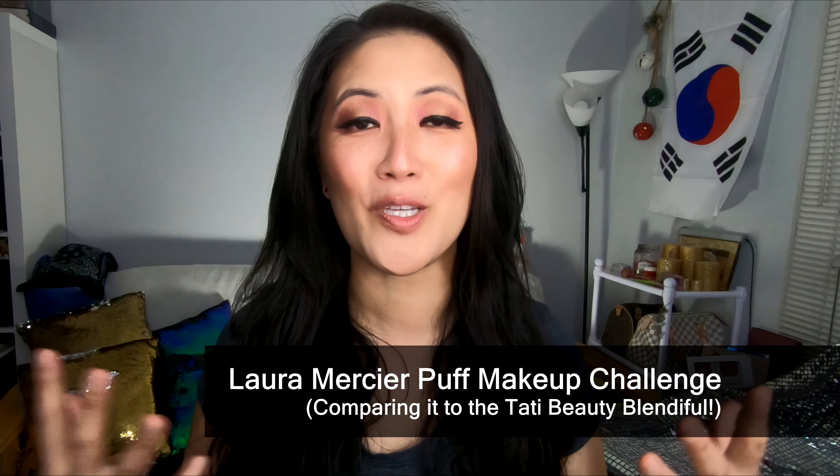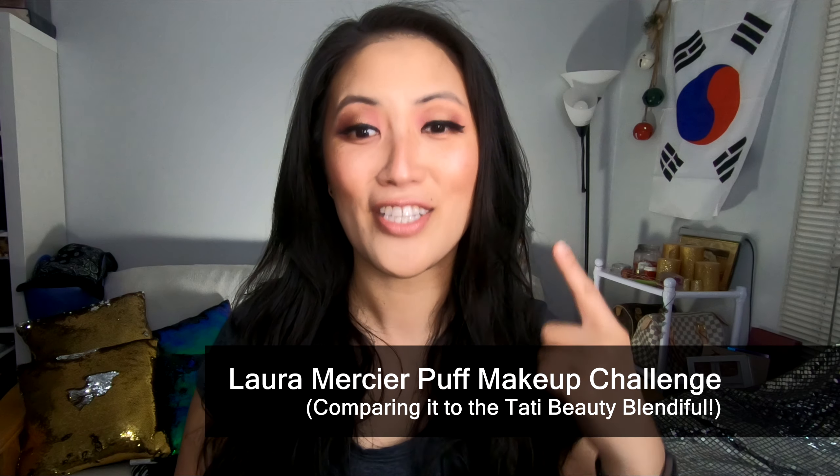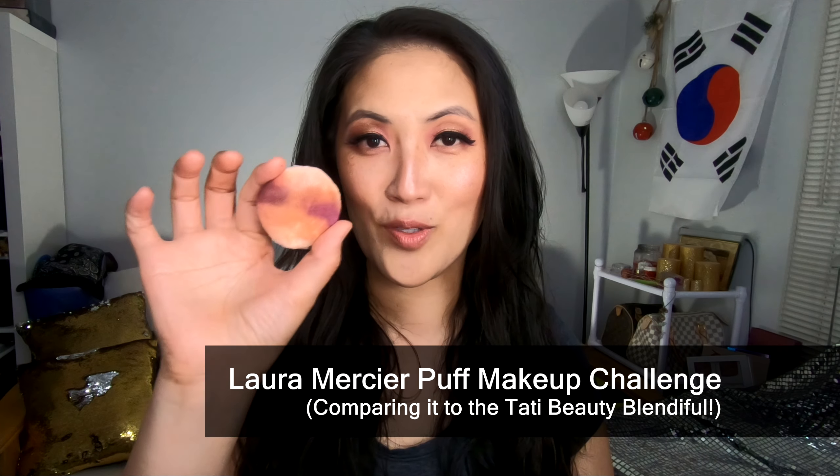Hi everyone, welcome back to my channel. In this video, I'm going to be doing this look right here using this one single puff.